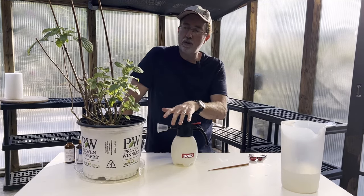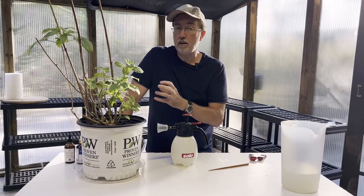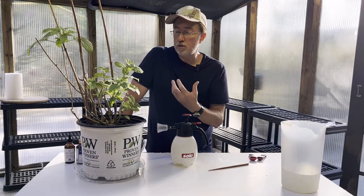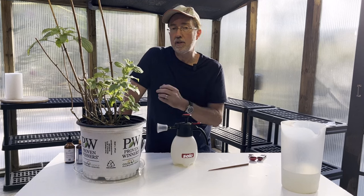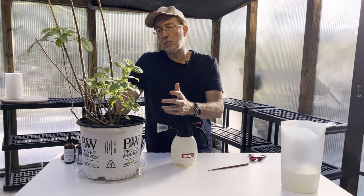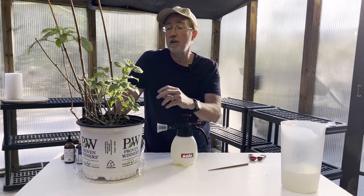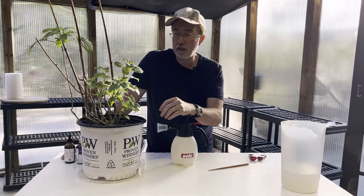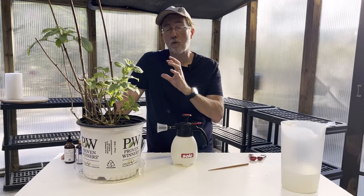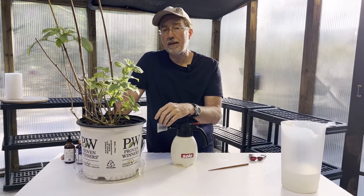By applying your mixture at different intervals on different days, you're disrupting that life cycle of aphids and spider mites. Keep repeating that cycle about every three to five days until you break it. After you apply this mixture, it makes the plant very inhospitable to insects — it dehydrates them, and the smell can prevent other insects from coming in. So it has a suffocating effect on aphids and spider mites, but also acts as a repellent to other varieties of insects, especially ants and flying insects.